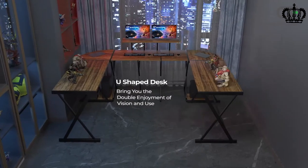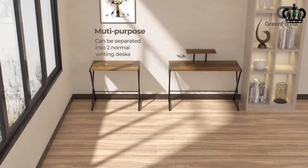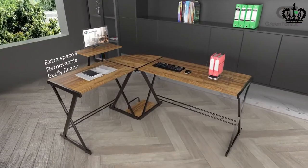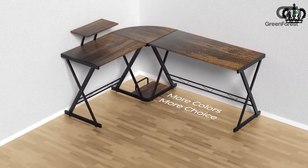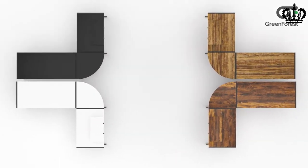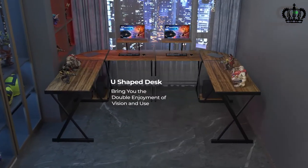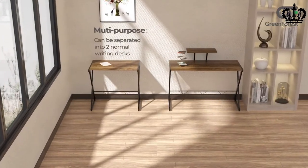You will also find an additional shelf on the gaming desk that is removable and can be placed on either side of the table, or removed completely if required. The height of the Green Forest L-shaped desk is 29.5 inches from the ground, giving you plenty of leg room and comfort. Even the CPU shelf is movable so you can place it at the optimal location. The desk is made up of high quality P2 particle board, which is also scratch and water resistant.